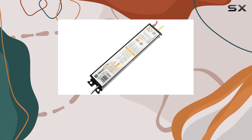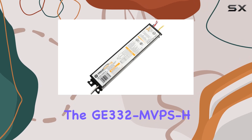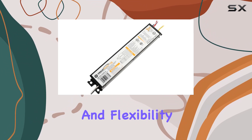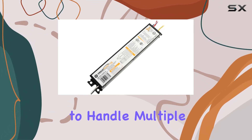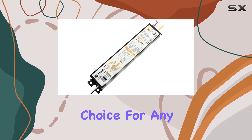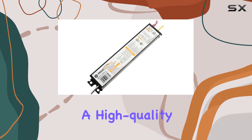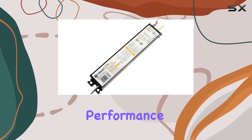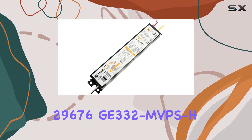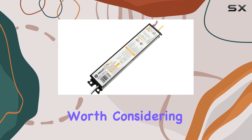Whether you're upgrading office lighting or enhancing the ambience of a retail space, the GE332 MVPS H Ballast offers dependable performance and flexibility. Its ability to handle multiple voltages and its anti-striation circuitry make it a reliable choice for any general fluorescent lighting project. If you're looking for a high-quality, versatile electronic ballast that delivers consistent performance and easy installation, the GE Lighting 29676 GE332 MVPS H is certainly worth considering.